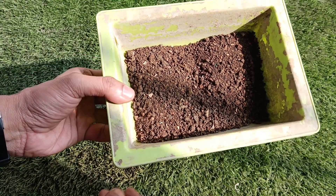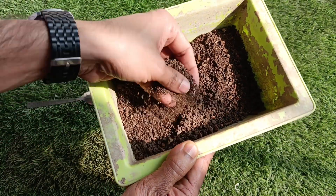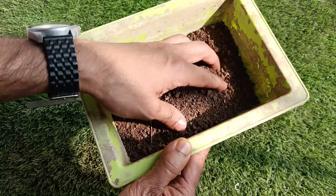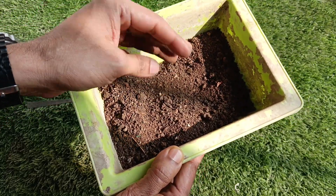After the alkaline test, now we will do the acidic test of our soil to know whether our soil is acidic or not. For this, first we will take fine soil from our garden — we can also sift it to refine it.